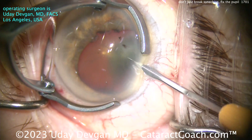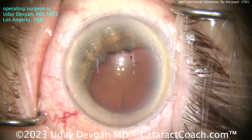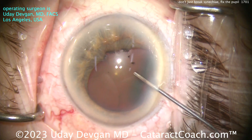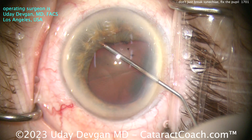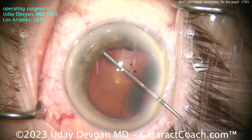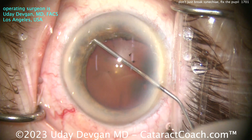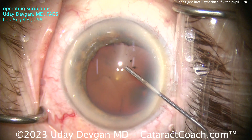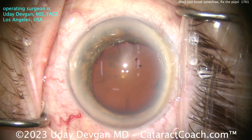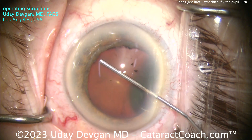Now notice I make two paracenteses incisions — that's so that we can have great access to all that iris. I'll start off by putting in some anesthetic and using the anesthetic cannula, a 20-gauge blunt cannula, to just break the initial synechiae. And that comes off the anterior lens capsule pretty easily. But you see, it's still not enough — that helps to separate it from the lens capsule, but there's still some contraction under that pupil margin.